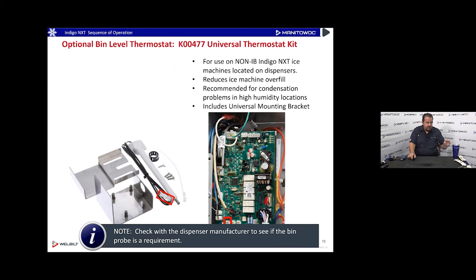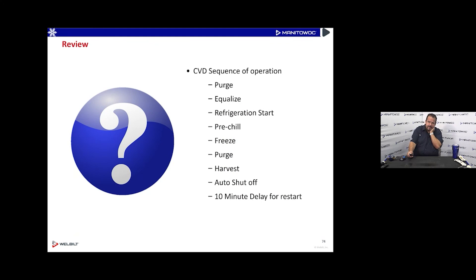An optional bin level thermostat can be added to any Indigo NXT ice machine. It plugs into the MR-T5 connector on the control board and lowers the ice level in the bin. This is useful if ice is getting too high in a soda dispenser. The part is universal thermostat kit K00477. Check with your dispenser manufacturer — Cornelius, Lancer, or Servend — as many require a bin level sensor to maintain their warranty.